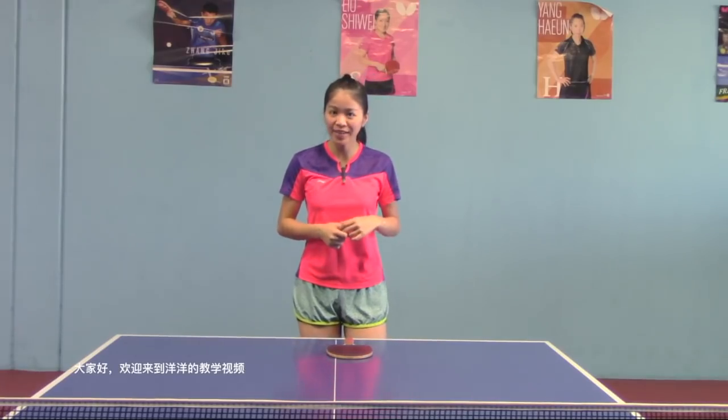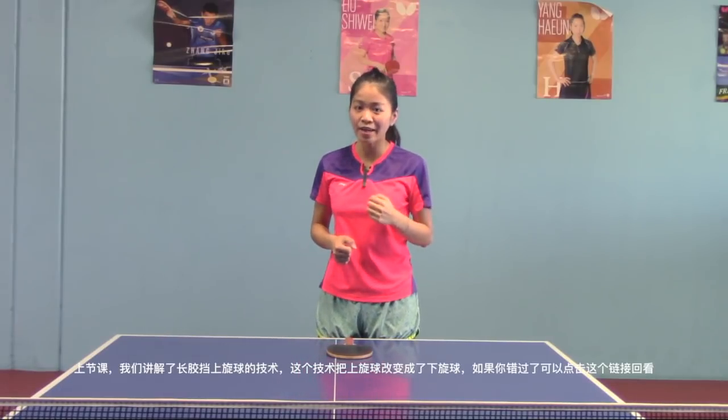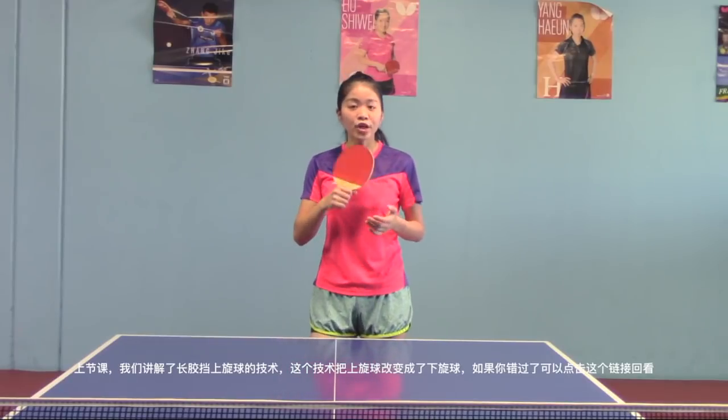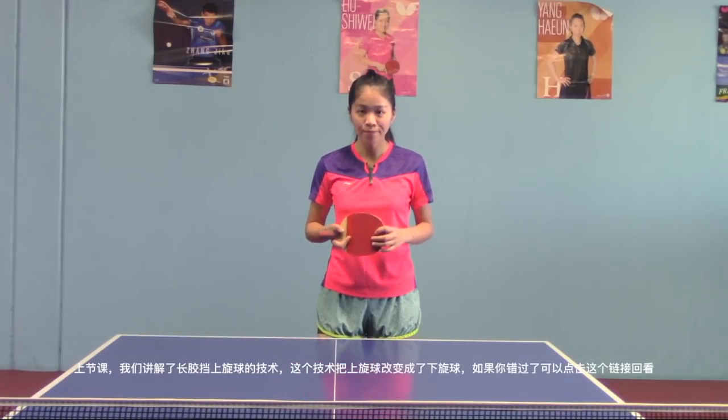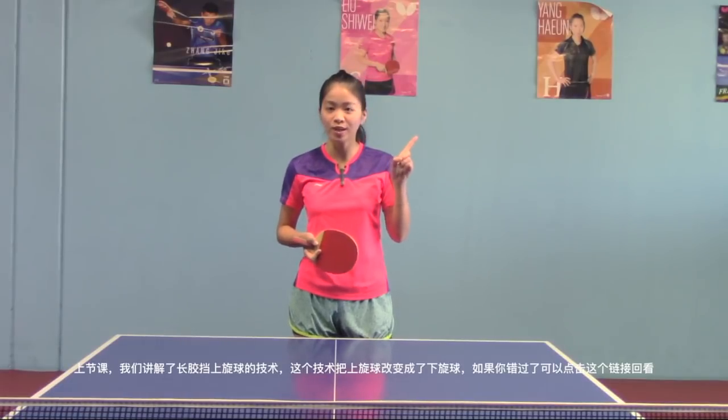Hey guys, welcome back to Yangyang Table Tennis Lessons. We talked about the first technique of long pips — block topspin — which turns topspin to underspin. Just in case you missed it, please check out my previous video for more details.